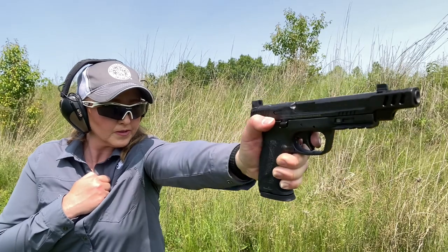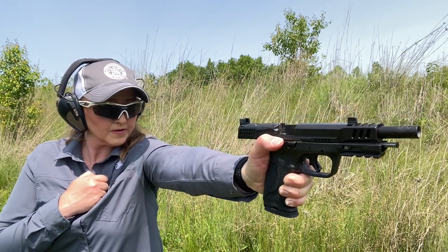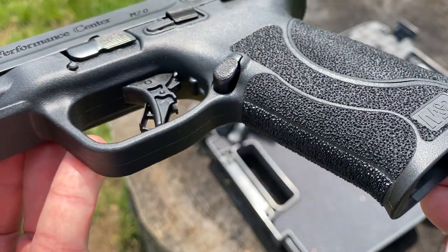That also means that the ergonomics help make the 10mm M&Ps a joy to shoot. This, combined with the extended steel chassis inside embedded into the frame and the enhanced grip texture to help you maintain a good shooting grip, it's surprising how soft this shoots considering the power of this cartridge and how light this pistol is.